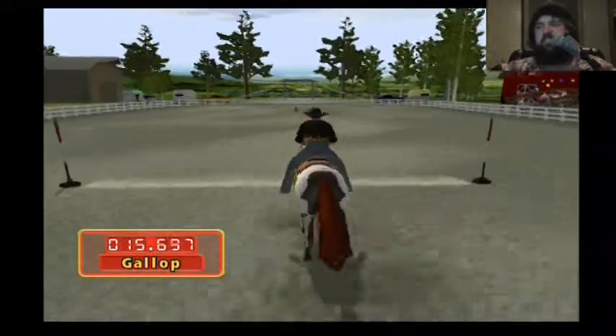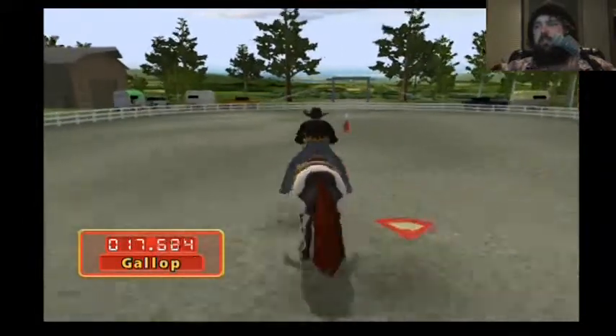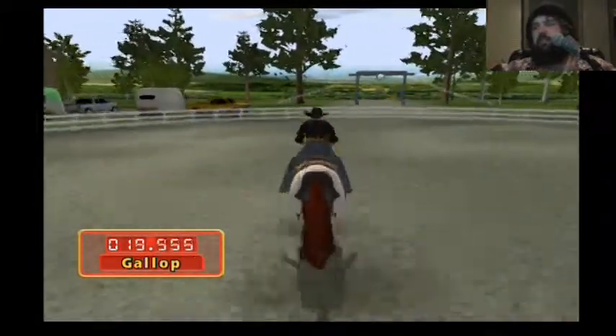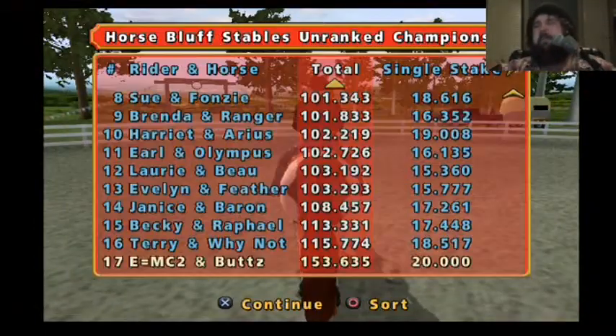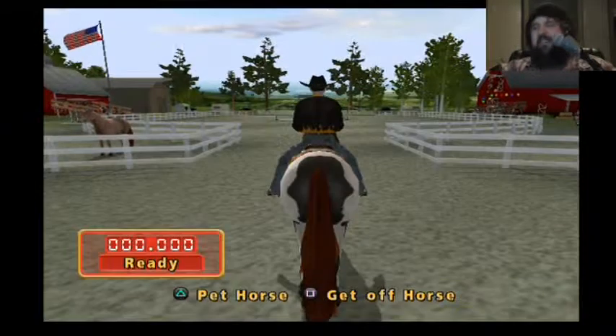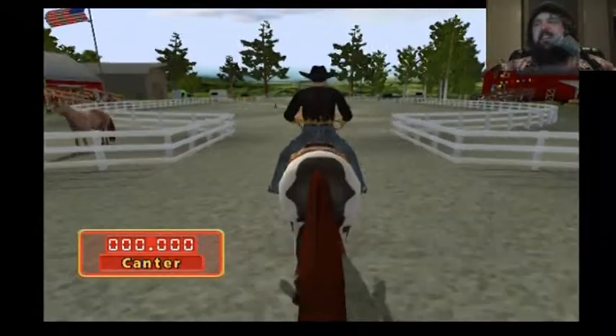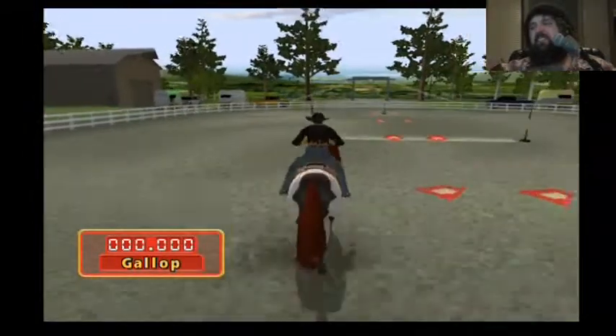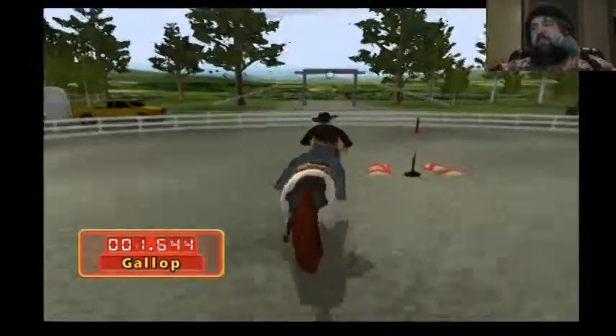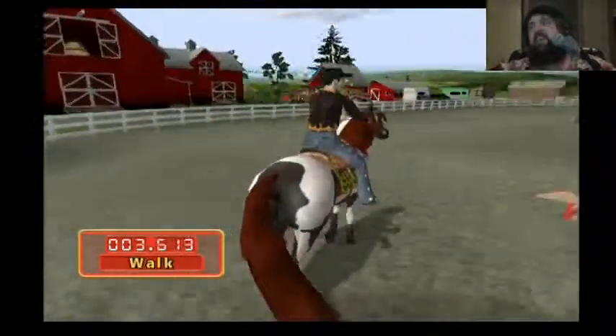Galloping. Butch, you suck. Oh my word. Oh, how many are there.